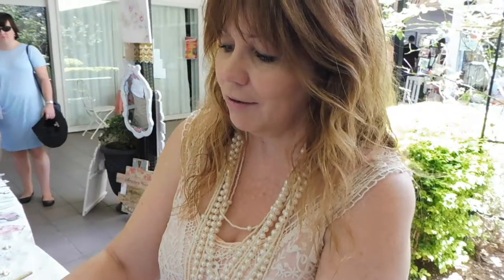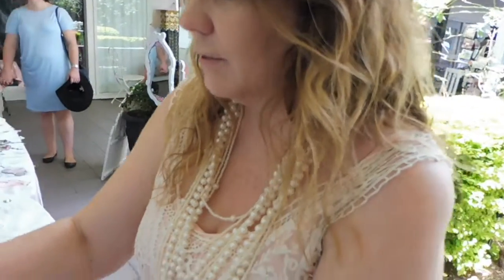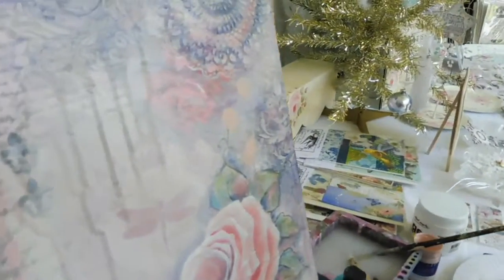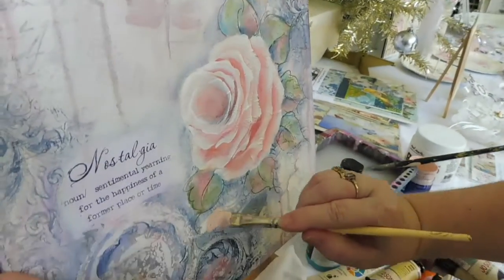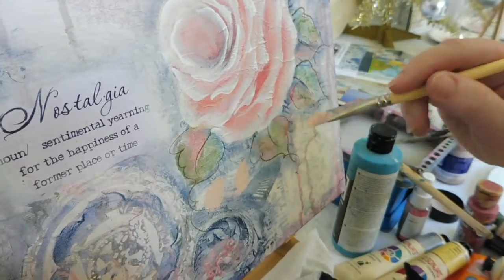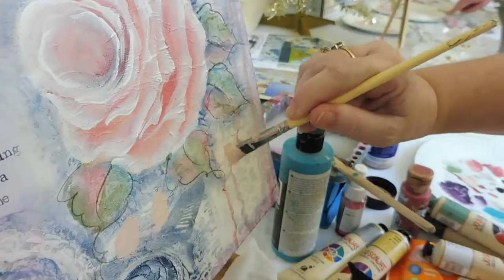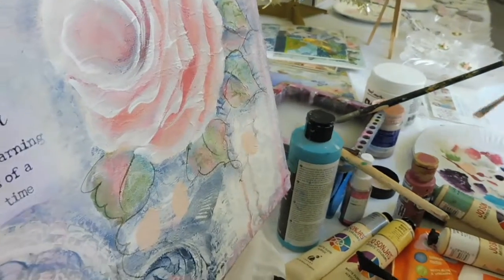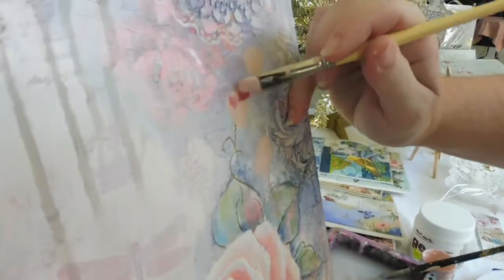I'm just going to add some rose buds up into here. Might have a couple down into this area. Start placing them in a few different areas. Bring some shadow in.